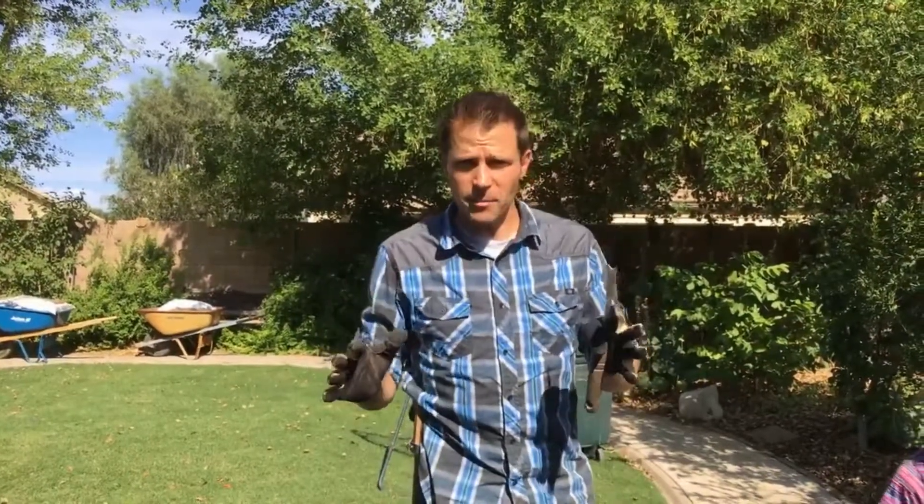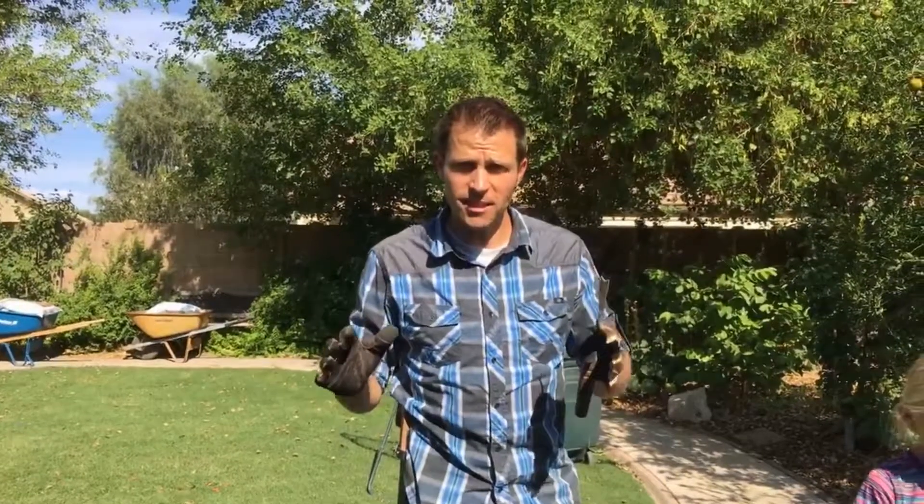Hey everybody, this is Justin Rohner from Agriscaping.com. It's Workout Wednesday, but this is a special Workout Wednesday because it's also National Weed Your Garden Wednesday. So on National Weed Your Garden Day, we're out here weeding our garden.